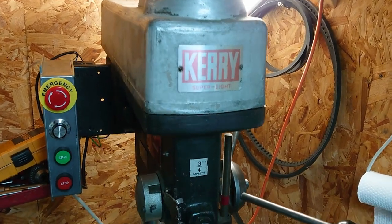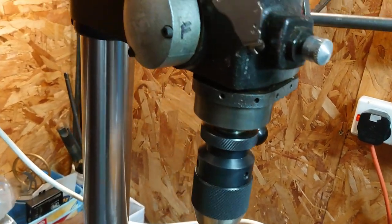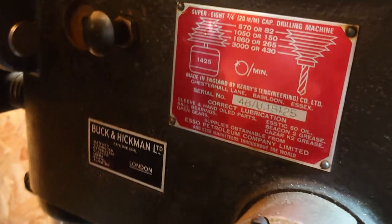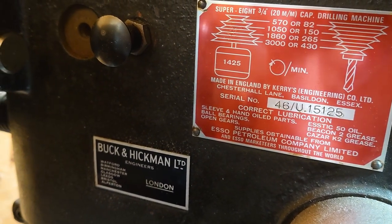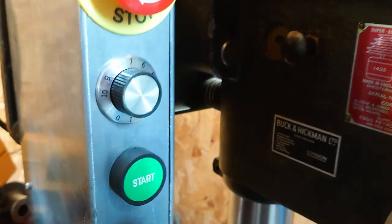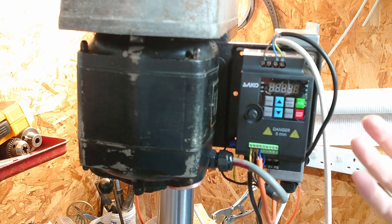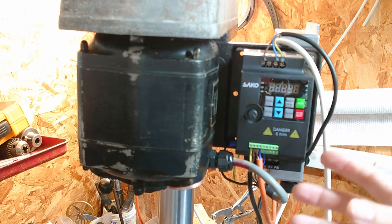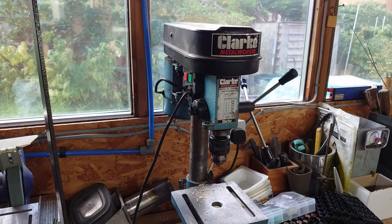This is my Kerry Super 8 benchtop drill. When I got it, it didn't have any kind of drive with it — just a three phase motor, nothing else. The very first thing I did was use a couple of big capacitors to shift the phases from single phase, which will make a three phase motor run, just not very well. It had very little torque, so it wasn't a whole lot better than the old Clark metal worker.